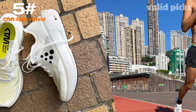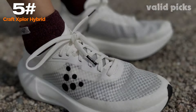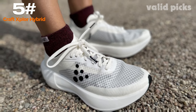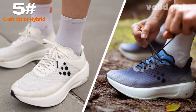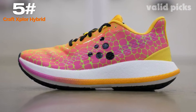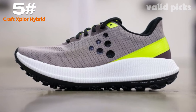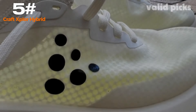The Craft Explore Hybrid's wireless connectivity allows you to connect the device to your smartphone or tablet, unlocking a world of possibilities. Through the dedicated companion app, you can access a vast library of digital designs, fonts, and templates, ready to transfer onto your chosen canvas with a simple touch. The Craft Explore Hybrid also boasts a long-lasting battery life, ensuring uninterrupted creative sessions.